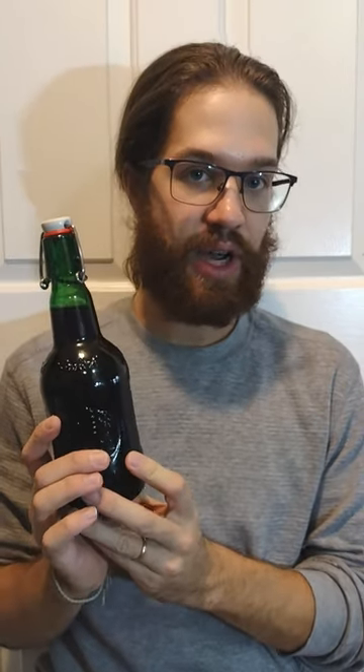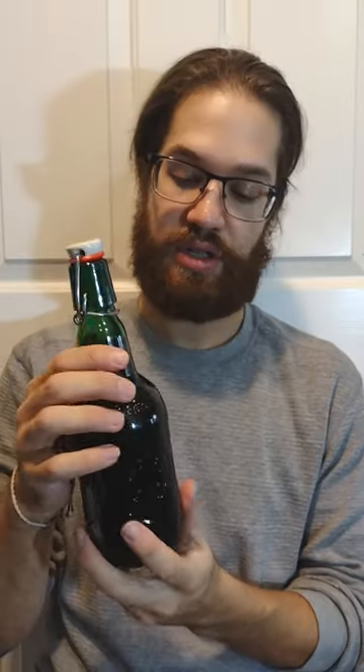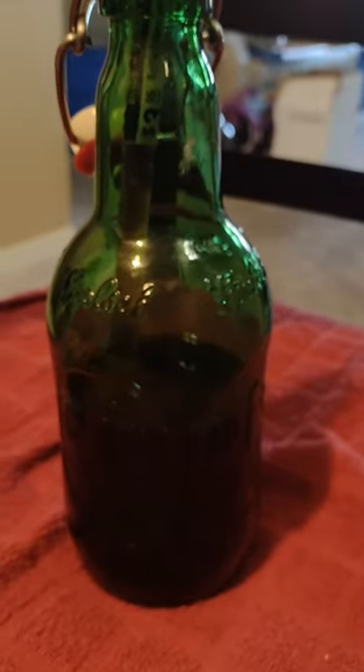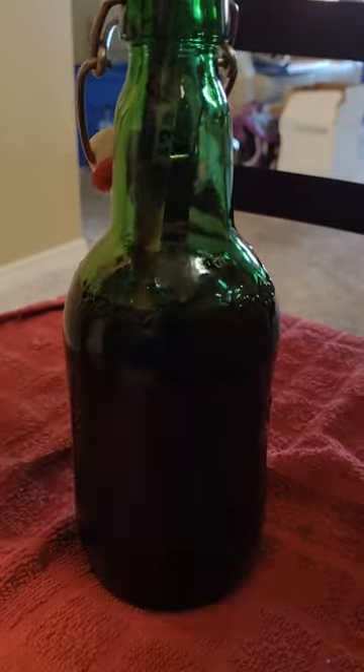This is a flip top bottle. Some people call them Grolsch bottles, at least my family and I do. They're generally from the company that says Grolsch. These are really nice because you don't need caps, you don't need a capper machine, and they're reusable.